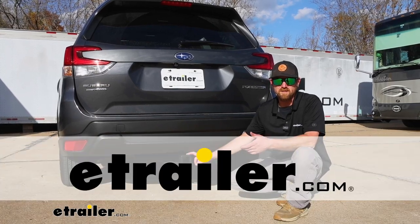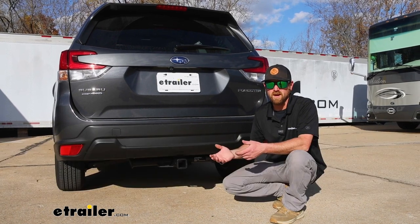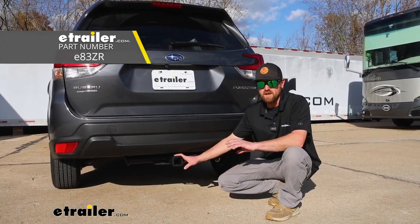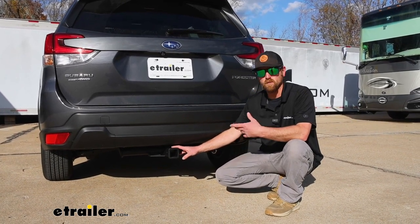Hey everyone, Ryan here at eTrailer. Today on our 2023 Subaru Forester, we're going to be showing you how to install the eTrailer.com trailer hitch receiver. Before we do that though, let's take a minute, check it out, and make sure it's going to work for you.